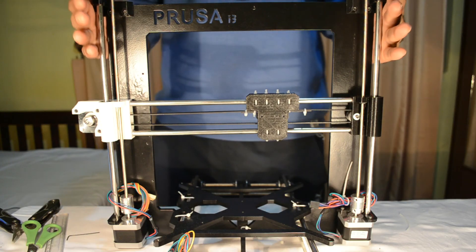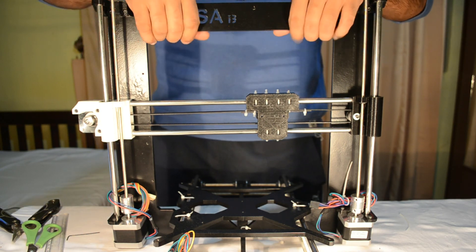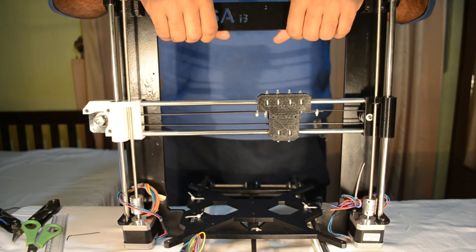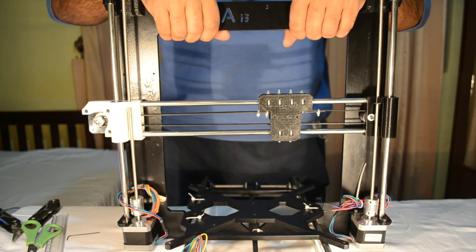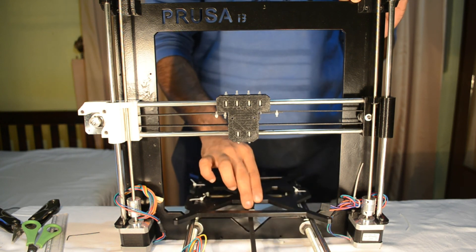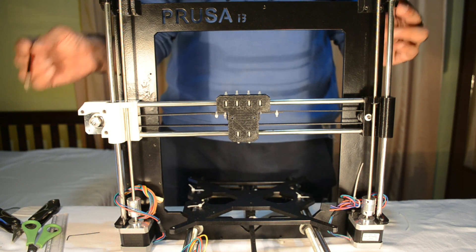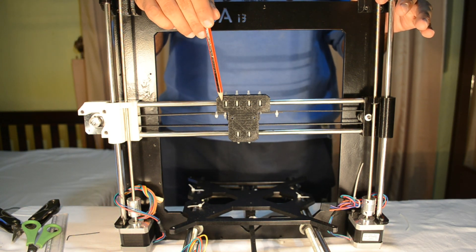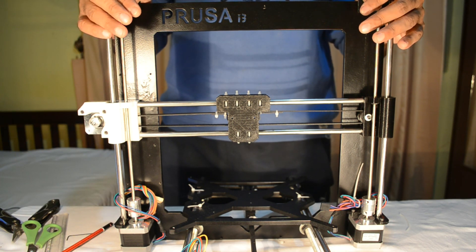Here we have completed the mechanical assembly of the Prusa i3 frame. The X carriage, Z carriage, and Y carriage are all assembled together. The X carriage and Y carriage are moving nicely. In the subsequent part we shall be learning how to assemble and install the extruder, and thereafter we will move on to the electronics and calibration part.